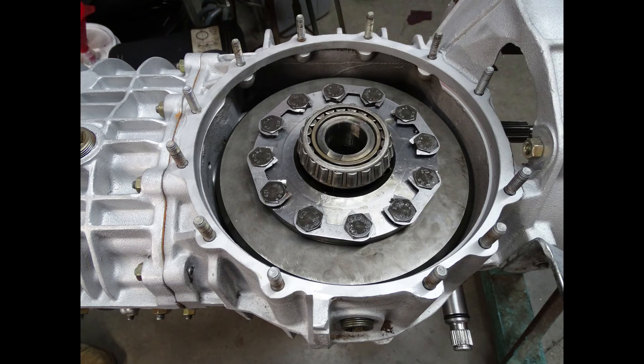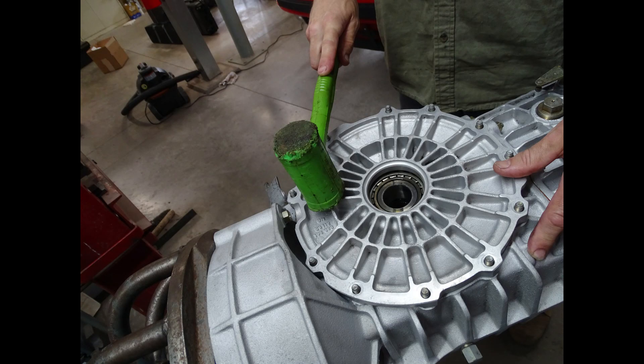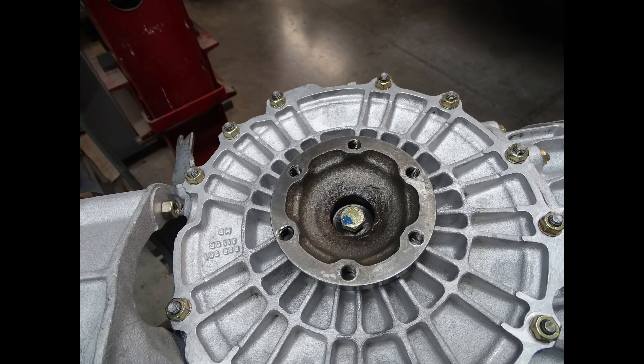You can do this by measuring the gap between the side cover and the differential housing with the differential assembly installed. Once everything is installed back into the case, install new side seals and the stub axles and torque to correct specifications.